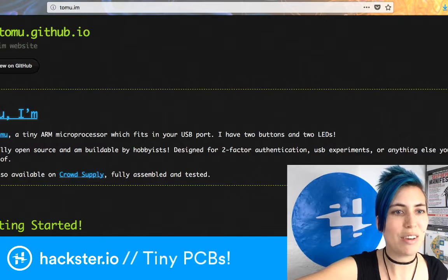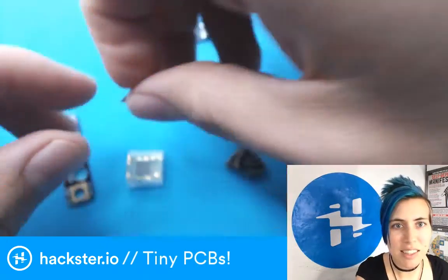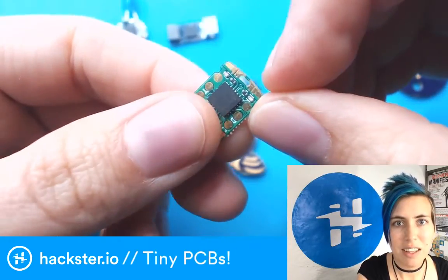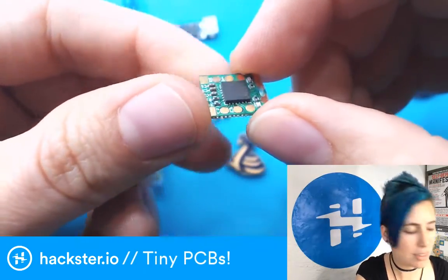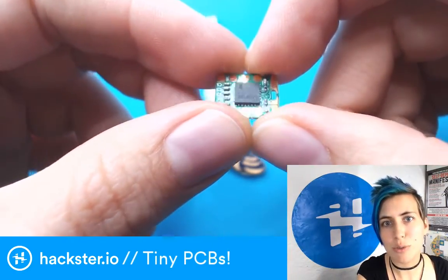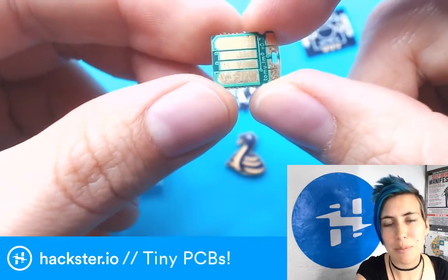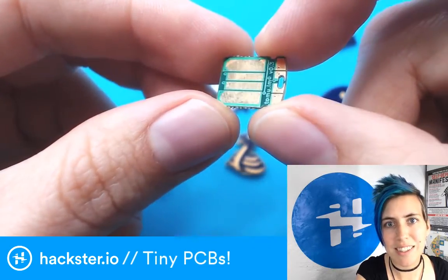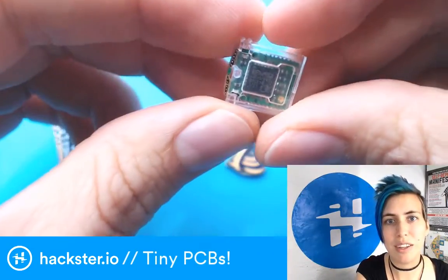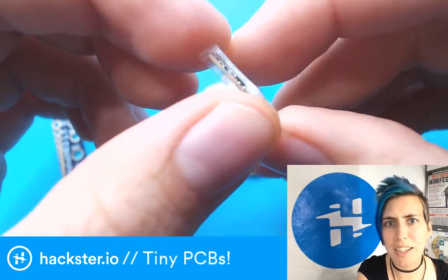Next up, I have the Tomu — I did an intro to using this board recently. Tomu.im is their website, and this is just a teeny tiny little board that plugs into your USB port. It's got a couple of LEDs — a little red and green LED — and if you connect these two contacts, it basically puts it back into bootloader mode so that no matter what code is loaded on here, you can physically short that and make it listen to your reprogramming. It's another little half-height board and it just hides out inside your USB port. They also have an injection-molded case you can snap it into for a little more protection.